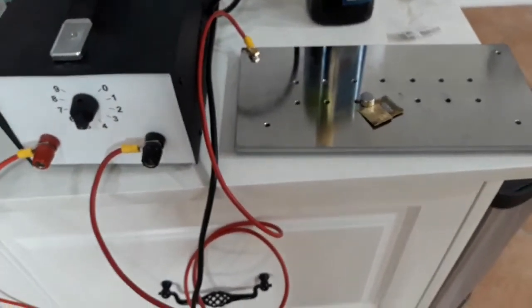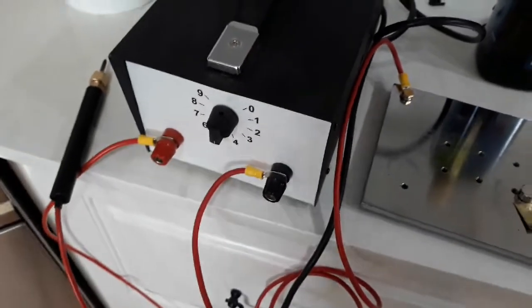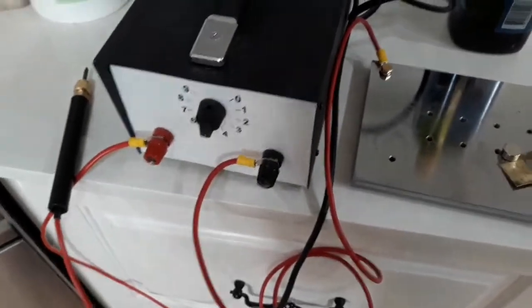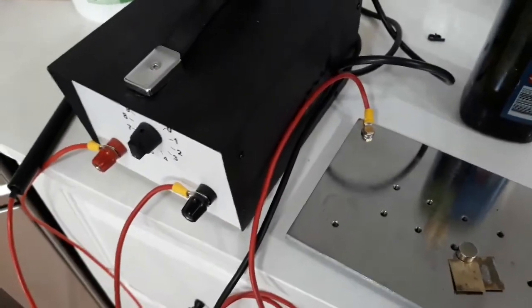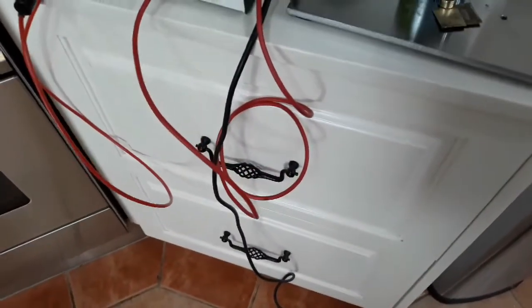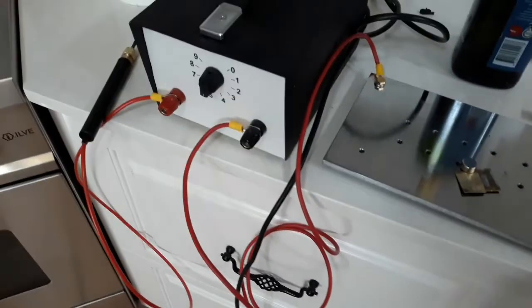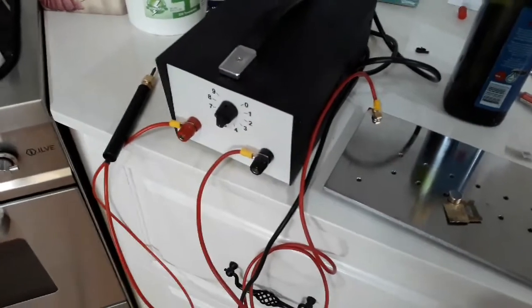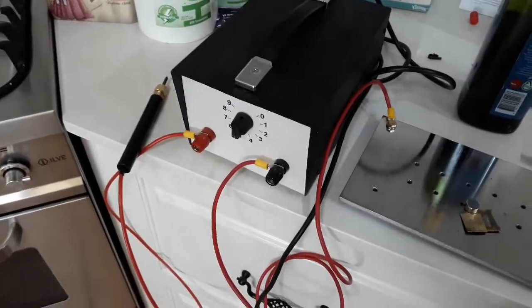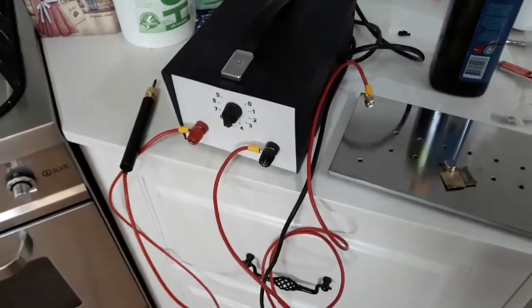Do you think I should pull it apart to see how it works? There wouldn't be too much in it. There must be a second transformer in here because this operates a relay — you can hear it. I don't know. No, I won't pull it apart — I'll ask Ron. Who's Ron, you say? He's the bloke who builds these. Thanks, Ron.